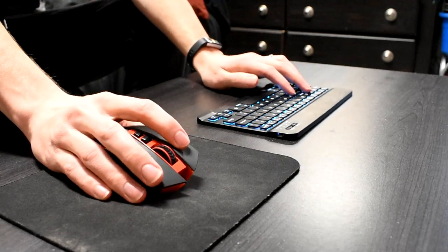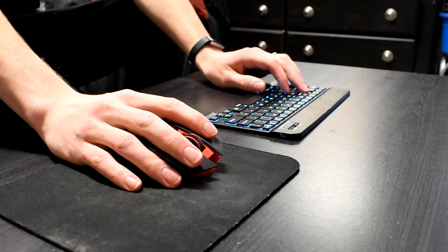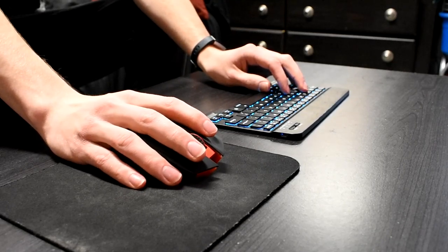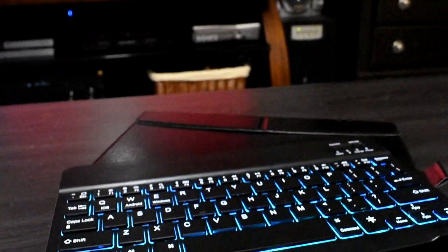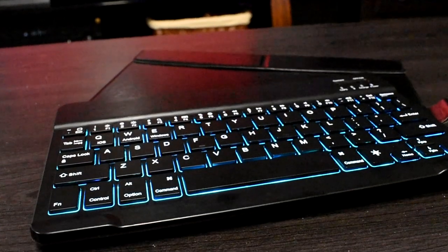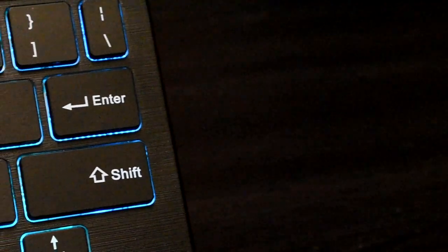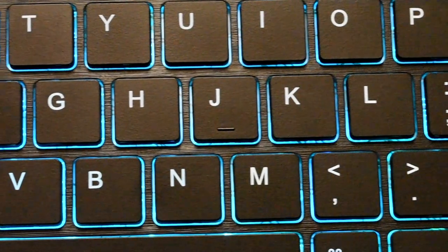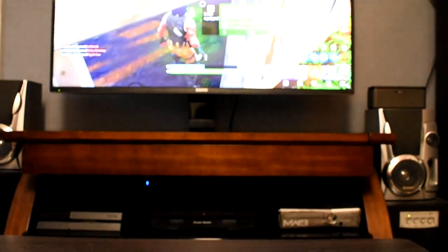One nice thing about this mouse is that it has its own wireless receiver so it connects to my laptop as soon as I turn it on. The keyboard, however, is definitely not meant to be a gaming Bluetooth keyboard. It's kind of a pain to set up the Bluetooth every time since it doesn't come with its own receiver. That said, the keyboard is made very well, has some awesome backlighting, and is really portable — it would work very well with a tablet.